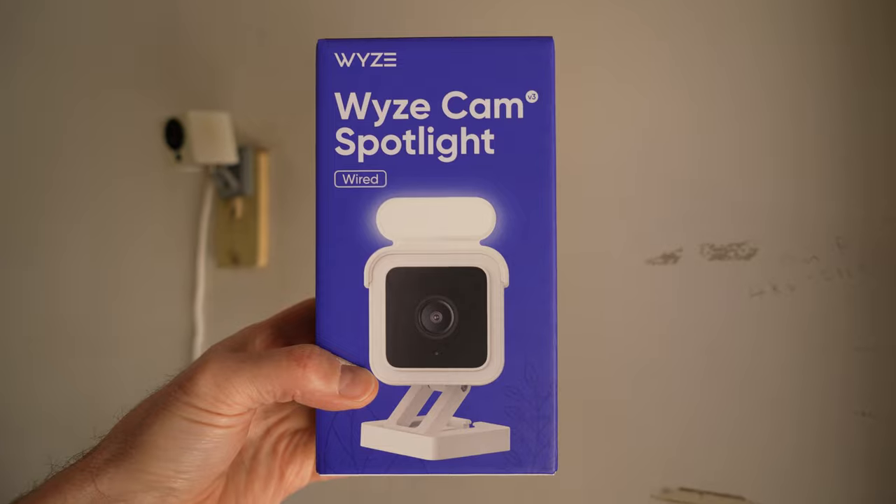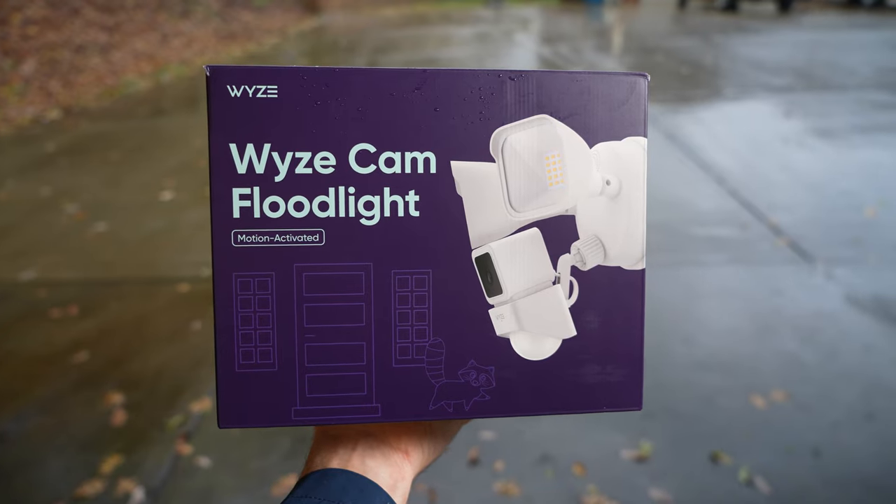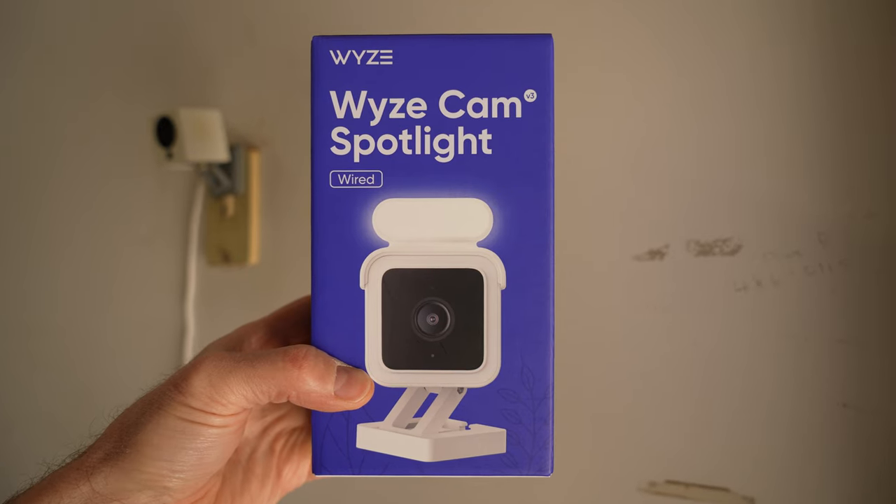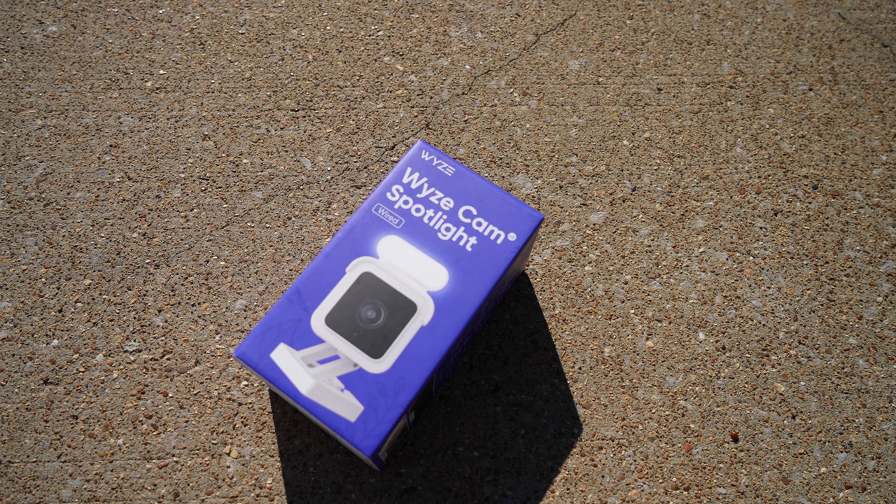The Wyzecam V3 can see excellent at night — it has a much wider aperture, which means it can allow more light into the sensor, and because of that it can see really good at night. Ever since I bought the Wyzecam floodlight I've been wanting to try out this Wyzecam spotlight, and I figured this kit would be the perfect way to do it. So let's go ahead and unbox this thing and see what's inside.